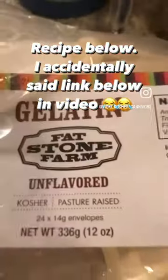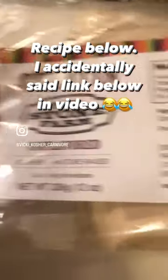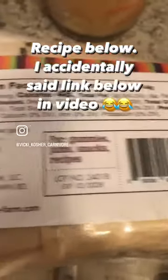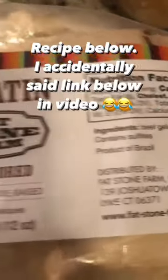This is the gelatin that I'm using. This is an unflavored, kosher, pasture-raised gelatin, as you can see right here. You can look this up online if y'all would like.